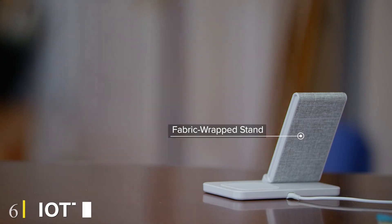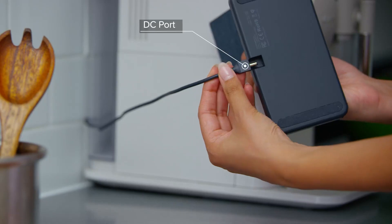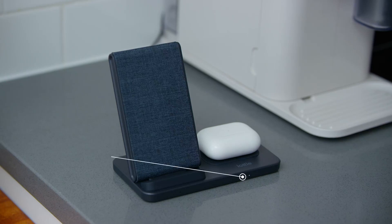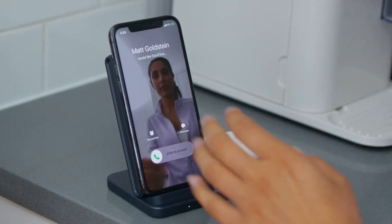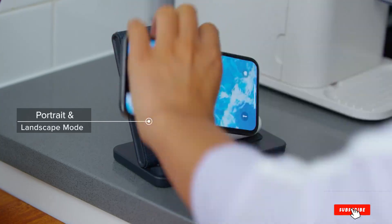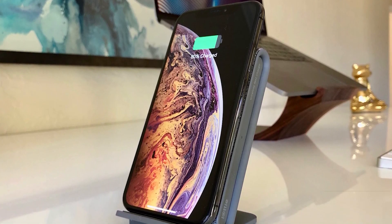The number 6 position is dominated by the iOttie iON Wireless Duo. This dual charging system looks pretty — I like the fabric-wrapped stand, and you can charge another device on the rubberized charging pad next to it. The stand can be used in portrait or landscape, though in landscape orientation it'll block the pad. I like using the pad to top up my wireless earbuds. I just wouldn't use this on a nightstand because the LED on the front can be distracting. A cable and adapter are included, which makes it a good value.